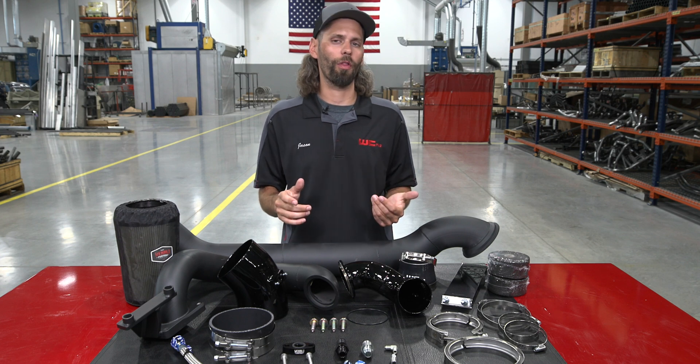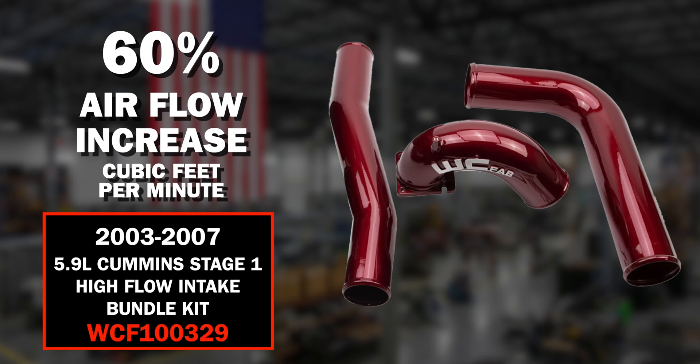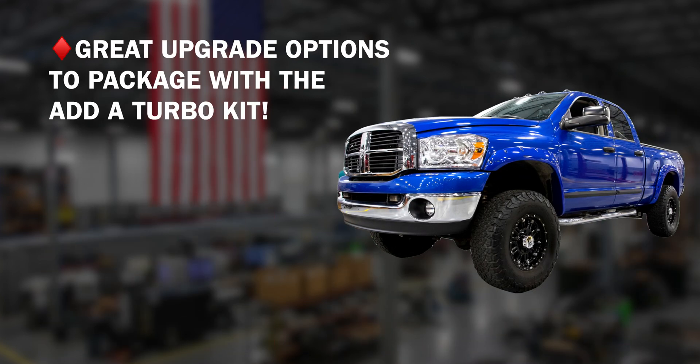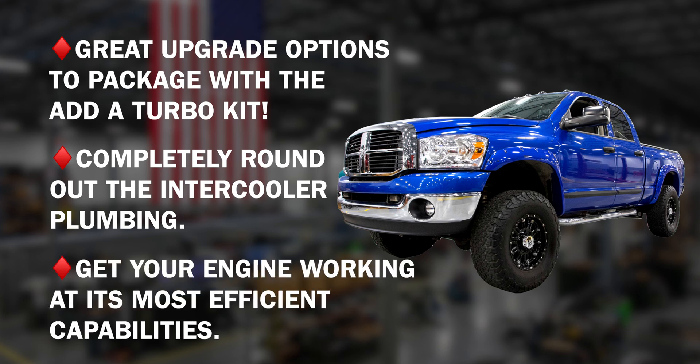Before we wrap up, let's talk about a couple of popular upgrade options available separately from this kit. We have our intercooler plumbing kit — our Stage 1 High Flow Bundle Kit — which includes both your hot and cold side intercooler pipes as well as a high-flow 3.5-inch intake horn. It's a great upgrade to package with the added turbo kit and completely round out the intercooler plumbing to get your engine working at its most efficient capabilities.